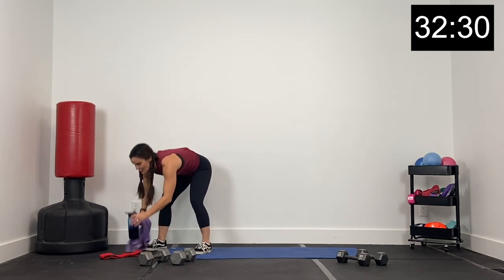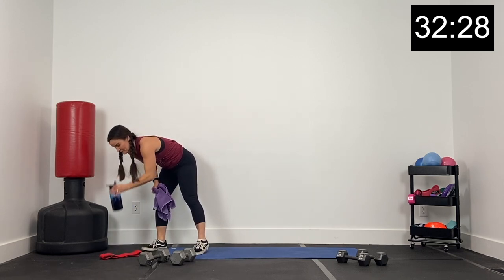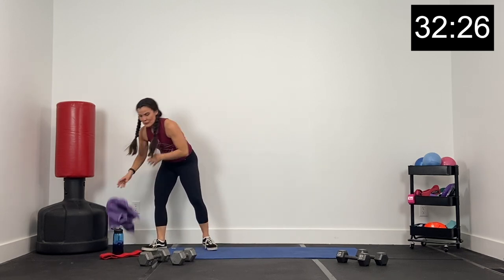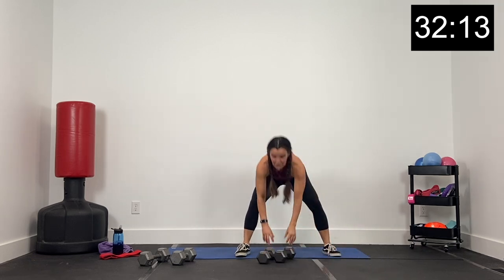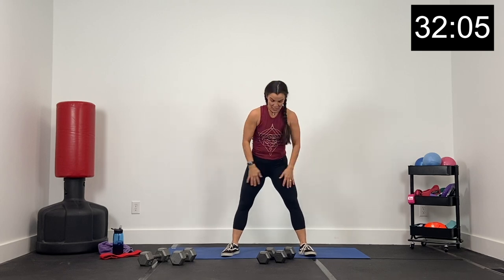30 exercises, 45 seconds on with a 15-second transition — so we are moving in between exercises. We'll do the first 15 exercises, take a one-minute break, come back and finish with the last 15 exercises. So let's get started.